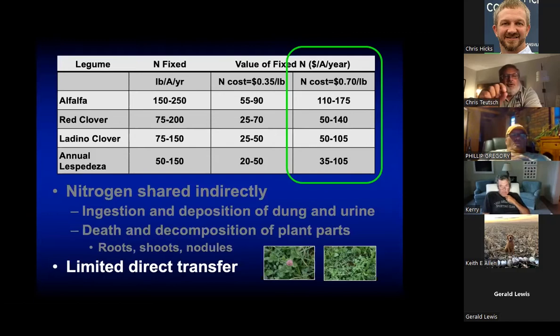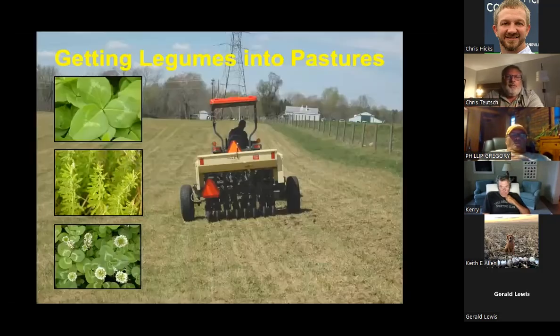There is no direct transfer of nitrogen between a grass plant and a legume plant — it's mostly indirect sharing through the nitrogen cycle, via animal dung and urine deposits and decomposition of plant parts and root nodules over time.